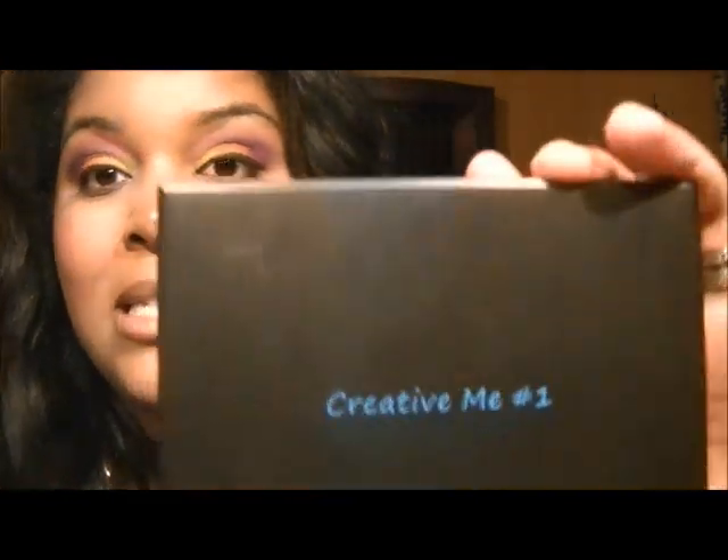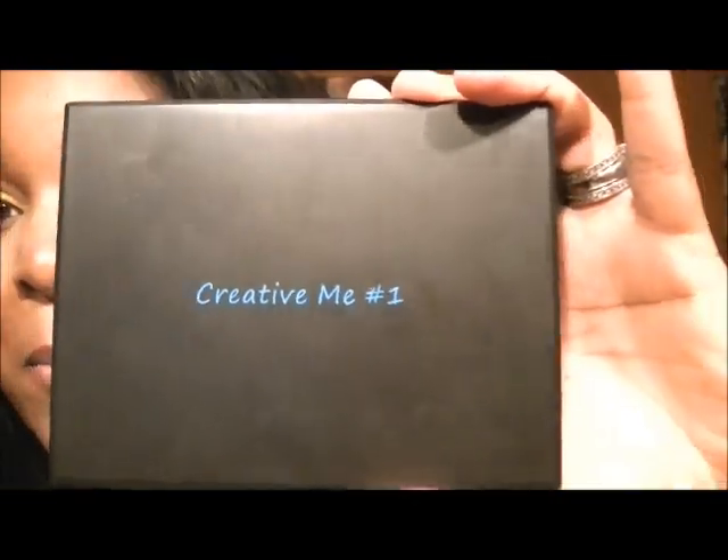Alright guys, that is the end! I hope you enjoyed this video. This is the Coastal Scents Creative Me palette number one, and it retails for about $16.50, but they have sales going on every week, so it's usually between $16 and $20. You can find it at coastalscents.com. If you have this palette, let me know how you're liking it, and as always — stay glam!